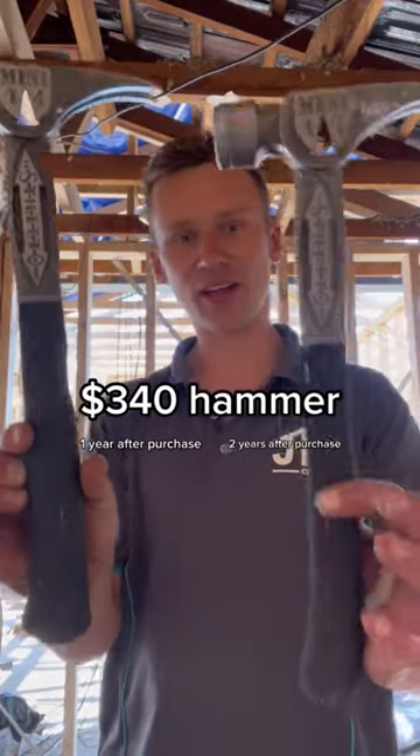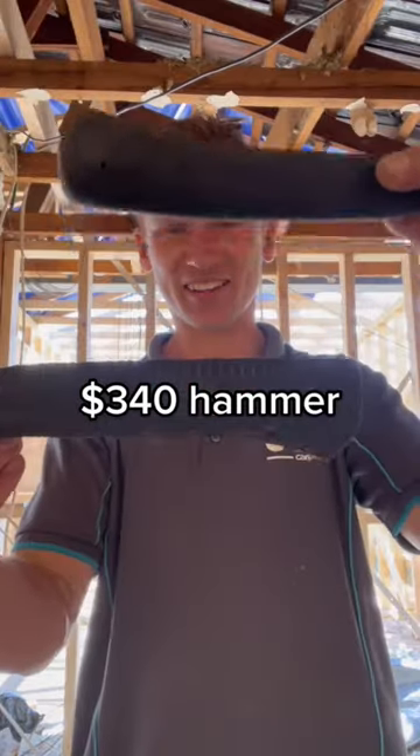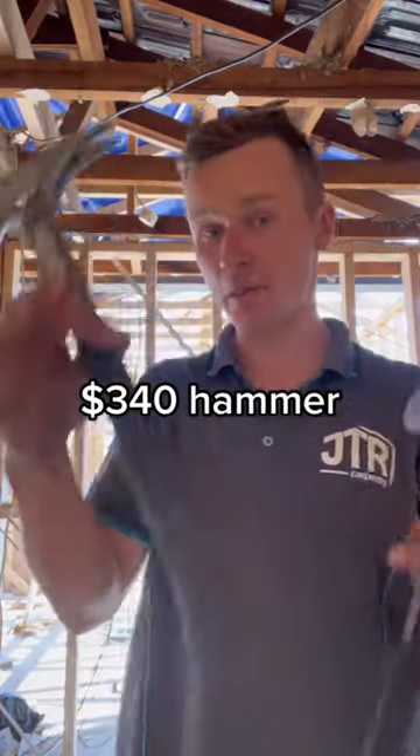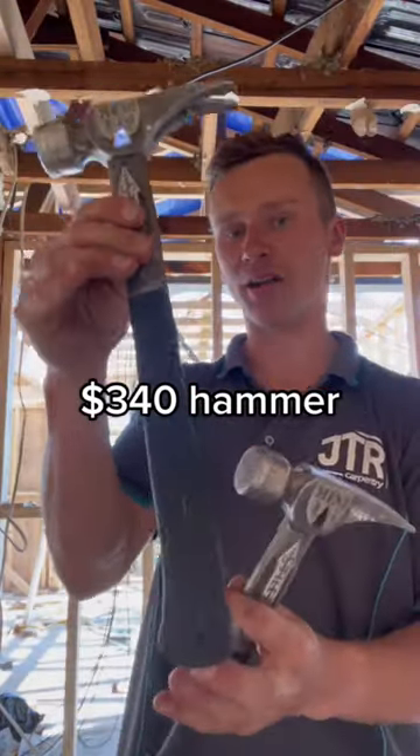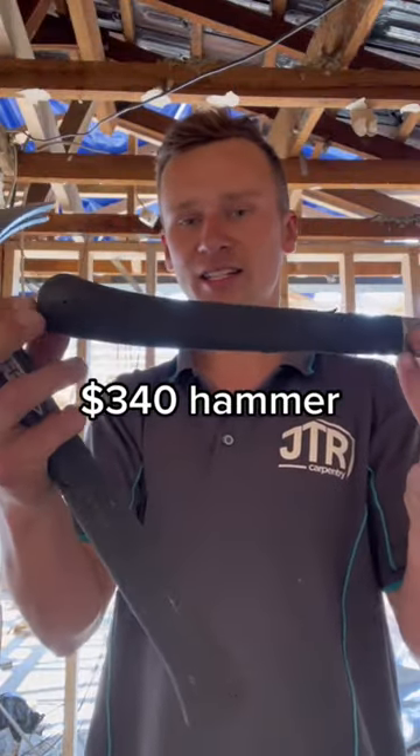This is a one-year-old stiletto compared to a two-year-old stiletto. You can see that grip, how much it's fading away. These are the same sizes when they're purchased. Keep in mind, the warranty only lasts for one year. This one's just ran out of warranty, and that's what's happened to mine a year after being at this stage.